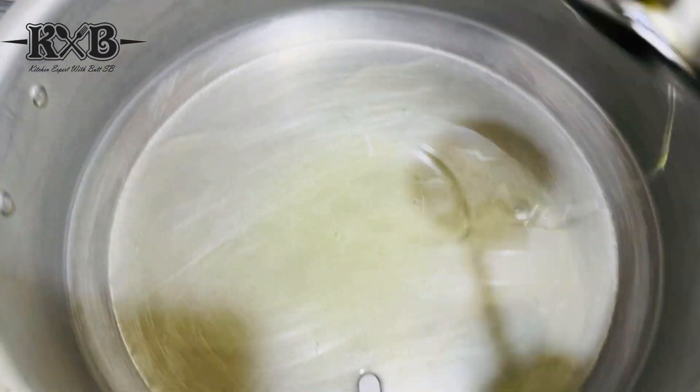Alhamdulillah, it's great cooking. It's warm but outside it's very warm. I'll tell you one thing — you don't need to add black pepper powder in it because it will make your chicken korma or curry black. You need to add a fresh paste instead. The powder makes it black and it's not good.